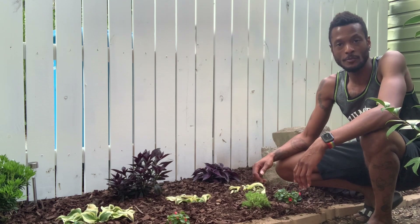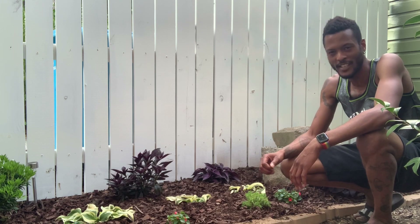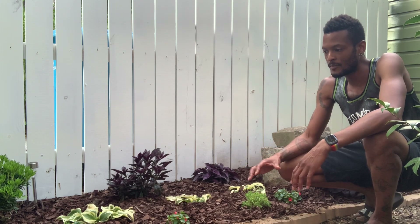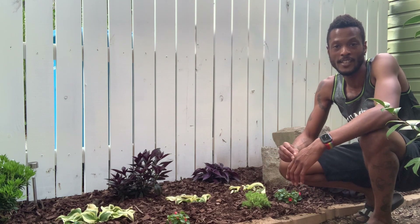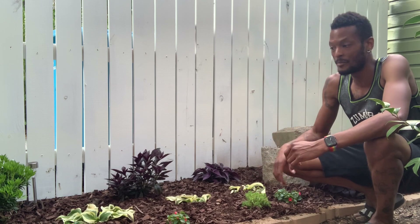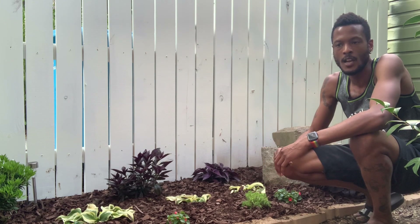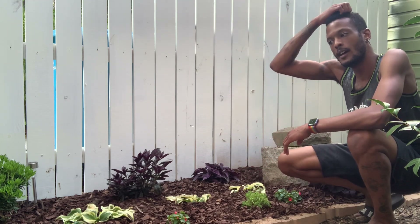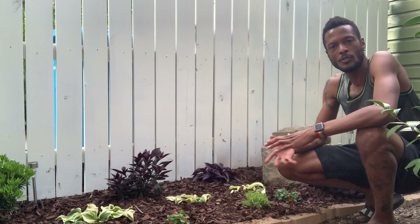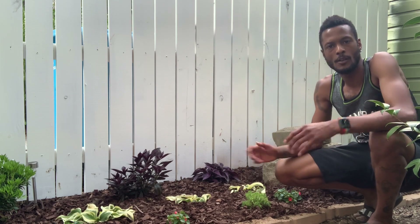I'm pretty pleased with how everything turned out. I think once everything gets settled a little bit, some of the impatiens will perk up — some of them look a little bit wilty right now. We just had a really hot day today and it's projected to be pretty hot for the next few days, so I'll just have to keep an extra eye on them. Also, I chose not to use one of the plants in the garden — I didn't really see any room for it — but I think everything came out well.